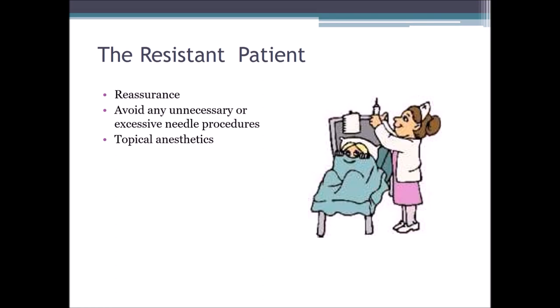Topical anesthetics — not every lab or hospital uses topical anesthetics that might help numb the surface of the skin. Depending on where you work and the facility you're at, you can inquire about the usage of topical anesthetics that might help numb the area, like lidocaine patches, creams, or ointments. That is up to every individual facility.